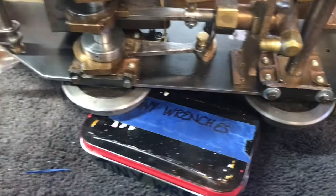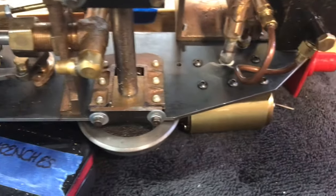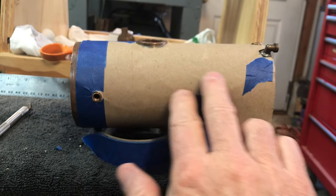Kind of cool seeing all the innards — we haven't looked at this stuff in a while. Of course the brake system is not mounted yet. Next up on the list is to make a nice boiler jacket.